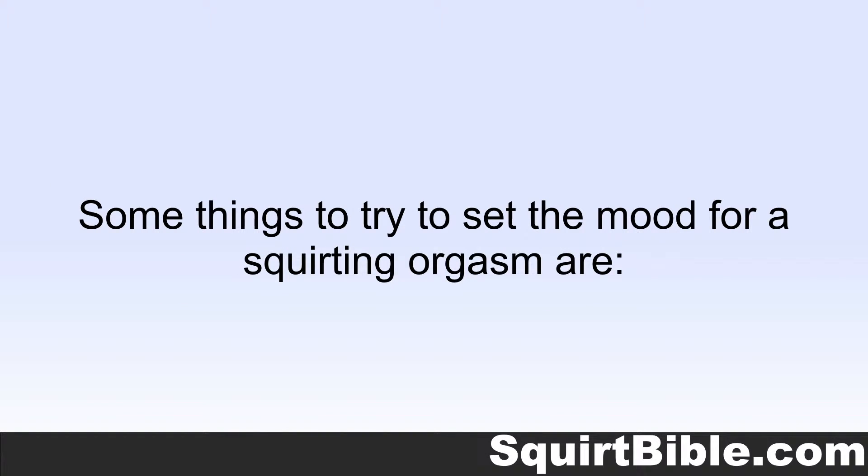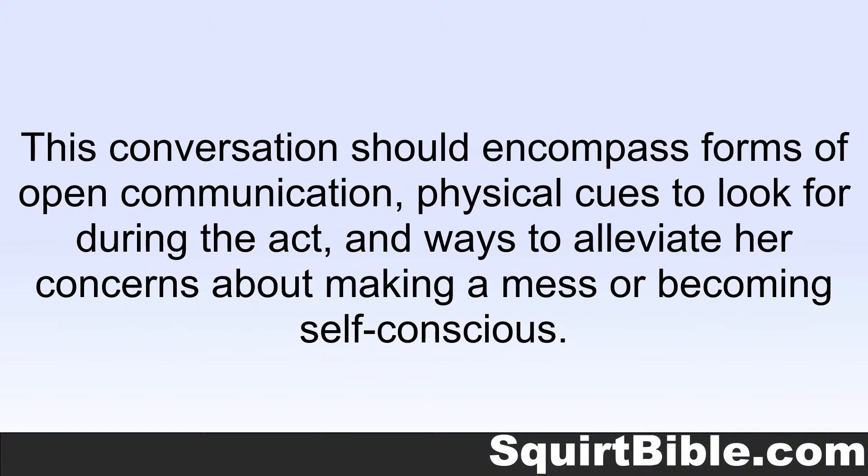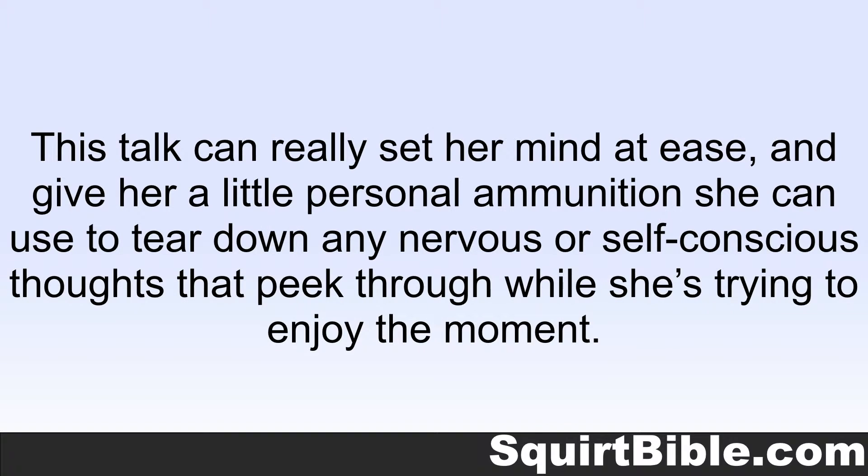Some things to try to set the mood for a squirting orgasm are: Talk about it first. With a partner you're comfortable with, this shouldn't be as awkward as it sounds, and it can really make all the difference in terms of personal comfort. This conversation should encompass forms of open communication, physical cues to look for during the act, and ways to alleviate her concerns about making a mess or becoming self-conscious. This talk can really set her mind at ease, and give her personal ammunition she can use to tear down any nervous or self-conscious thoughts that peek through while she's trying to enjoy the moment.